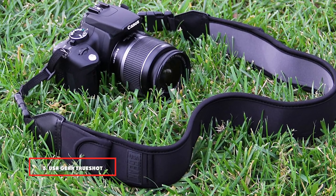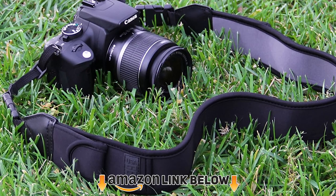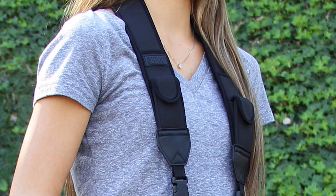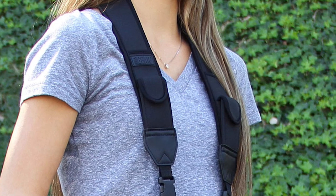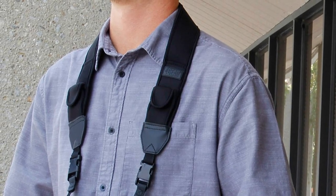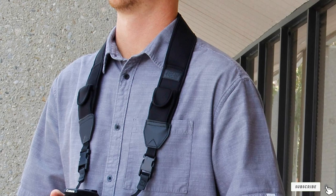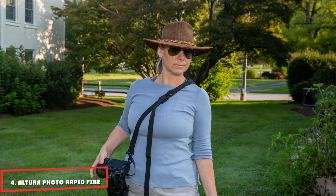The number three position is held by the USA Gear True Shot camera strap. This is a neck strap but it's surprisingly comfortable — the neoprene padded system makes it one of the most comfortable options. It has two pockets for small camera accessories like memory cards, lens caps, batteries, and cleaning cloths, so you won't even need a camera bag for shorter shoots. It's non-slip, and can be extended into a shoulder strap.